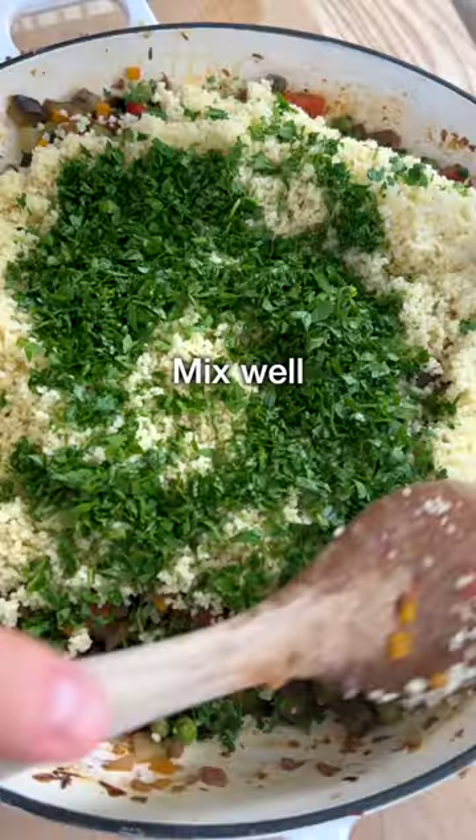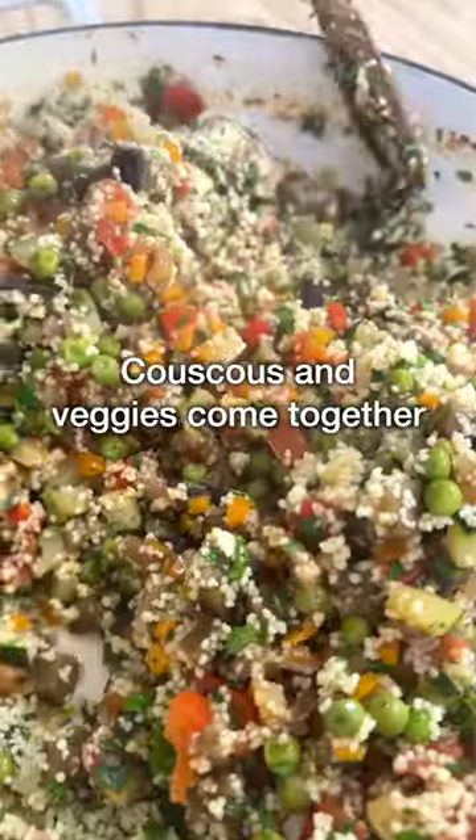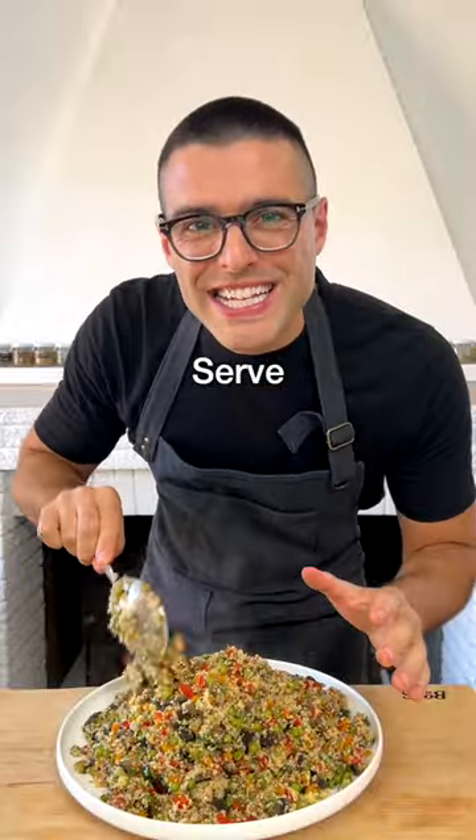Add a good handful of chopped parsley, and mix well with two spoons until the couscous and the veggies come together. Transfer onto a serving plate.